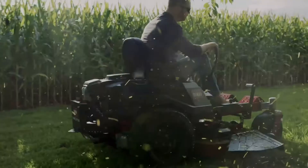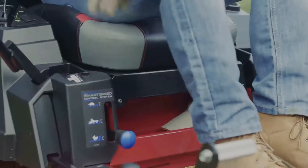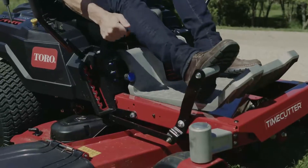And fenders? Those come standard. Because unlike the other guys, Toro believes keeping you and your engine dry shouldn't cost extra. There's even an ultra-convenient cubby. Every detail is well thought out to get the job done faster, better, smarter, easier.